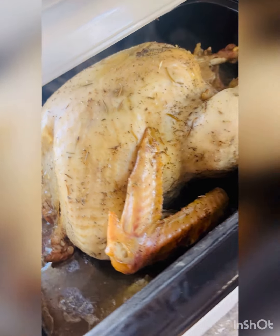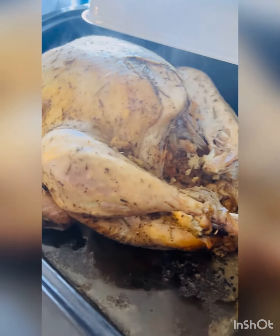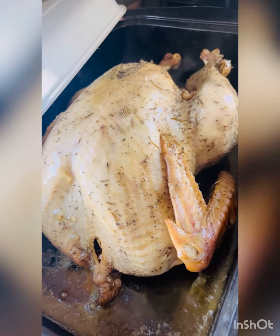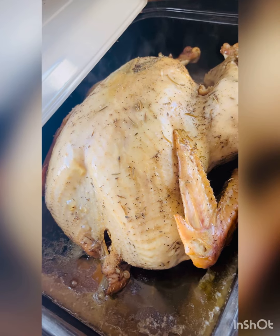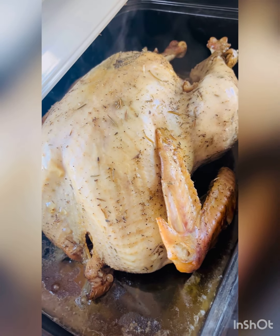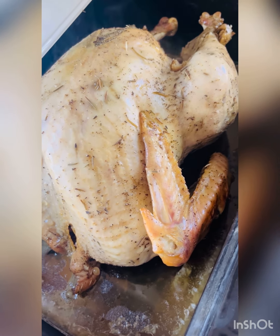Our bird is now done — looks beautiful, stuffing looks good. It is done a little early, so I'm going to wrap it with some foil and then wrap it with a clean towel and drop it into a cooler. This is a great way to keep it at its current temperature without it rising or losing heat.